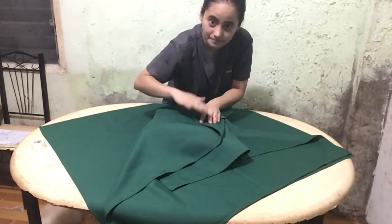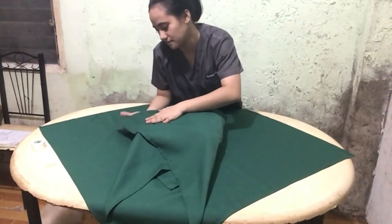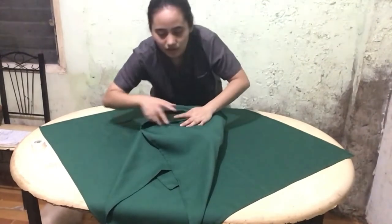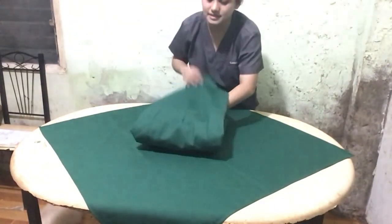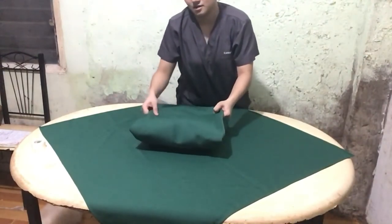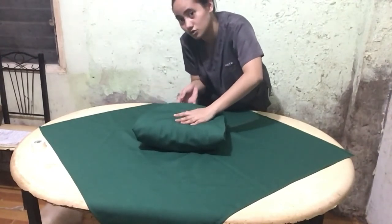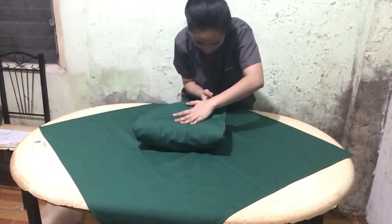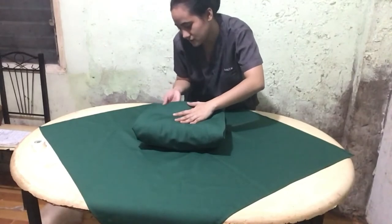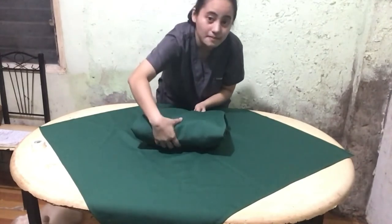The other side will be folded in the same manner. This last edge will cover the previous sides and is tucked under the previous folds. This will create a triangular tab also, which is useful for pack opening.